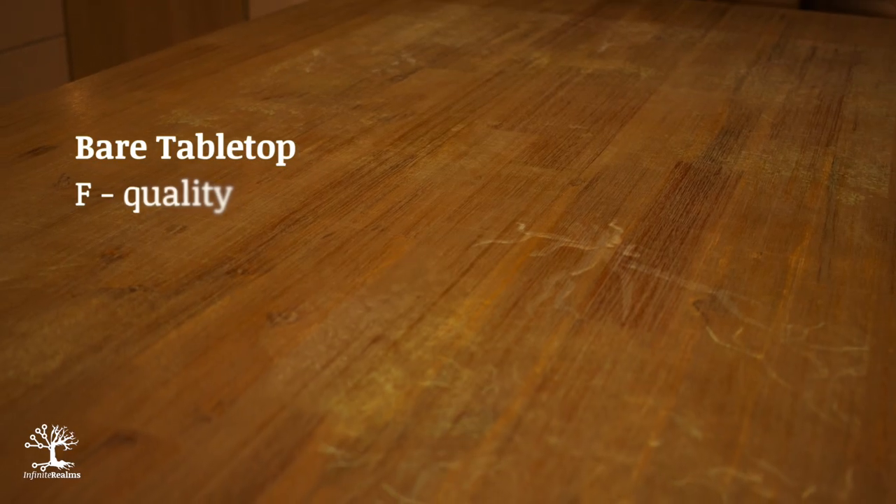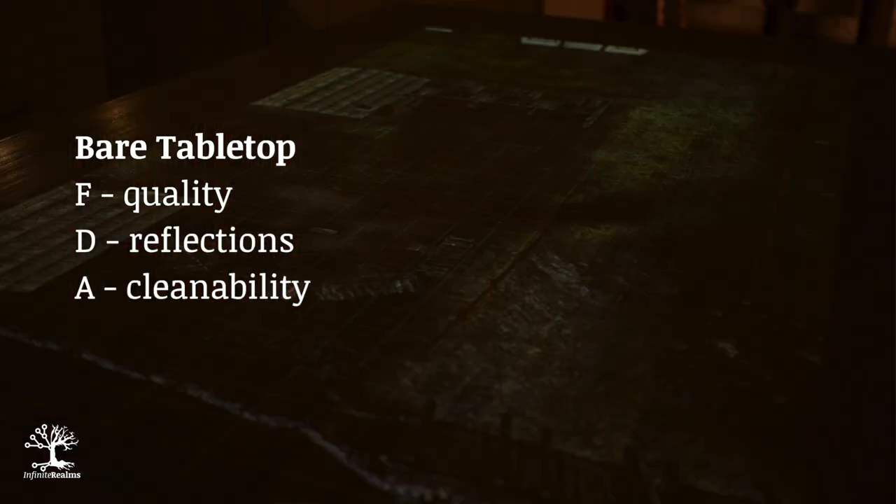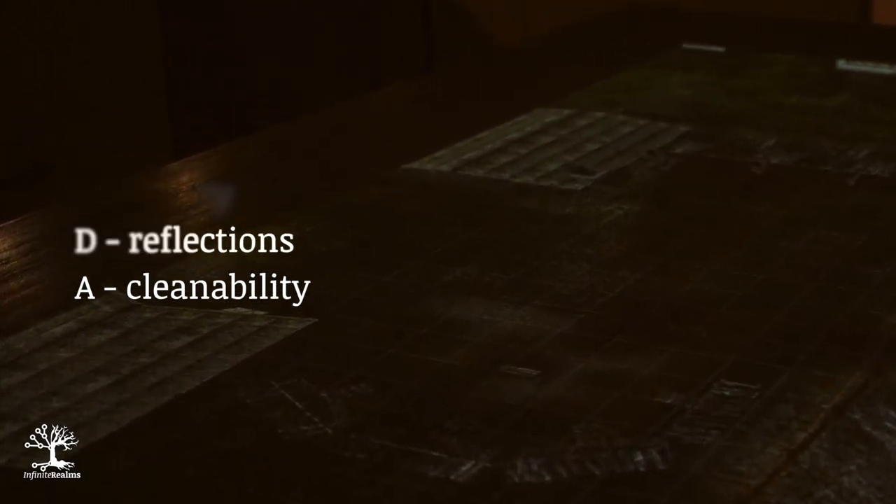We first took the bare wooden tabletop as a reference. We thought it couldn't get any worse and we were right. The picture quality is practically non-existent and there are also annoying reflections that completely destroy the overall picture depending on the viewing angle. At least it is easy to clean with a damp cloth.